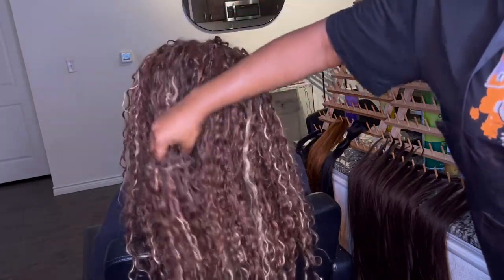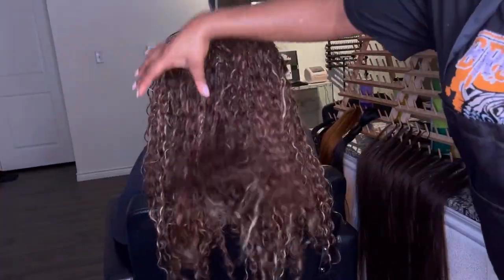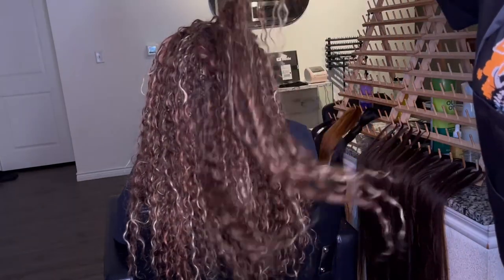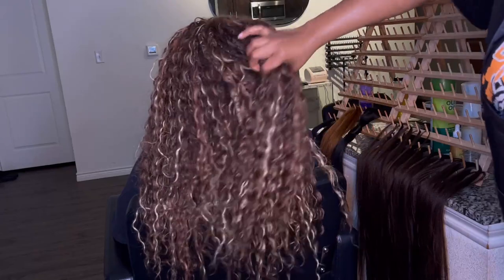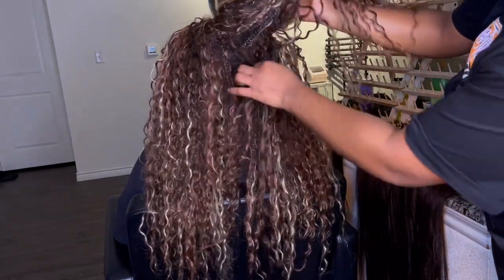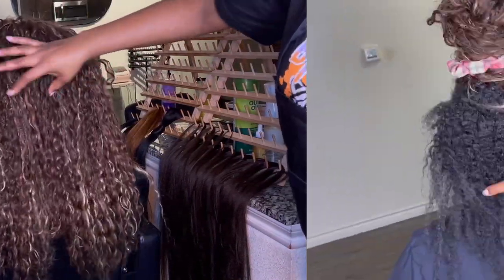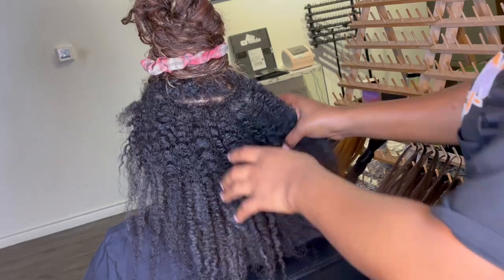She booked for a mid-back length, and her hair is actually mid-back or a little bit past that. I told her that when you're taking your hair down, try not to cut too much because your hair is just as long. That's the main reason why she came to me to take it down.